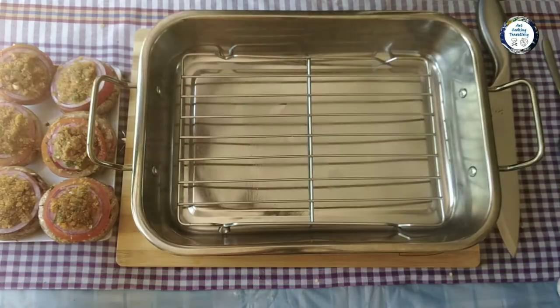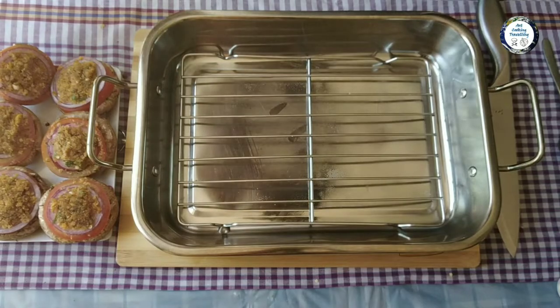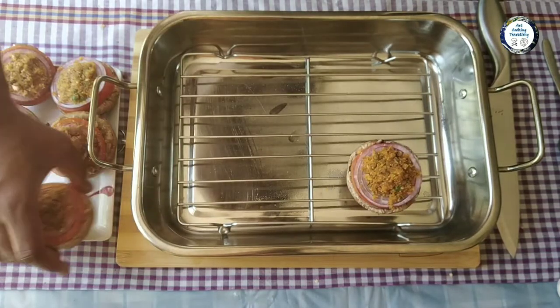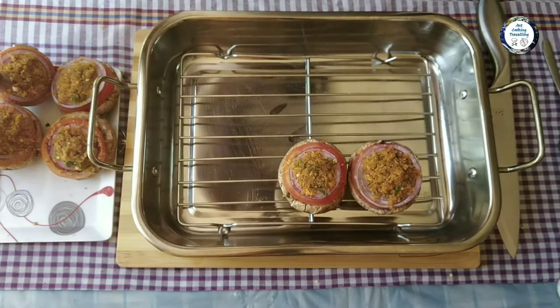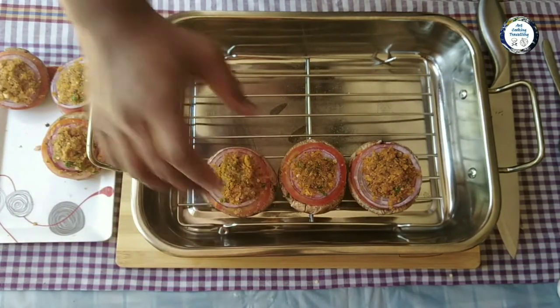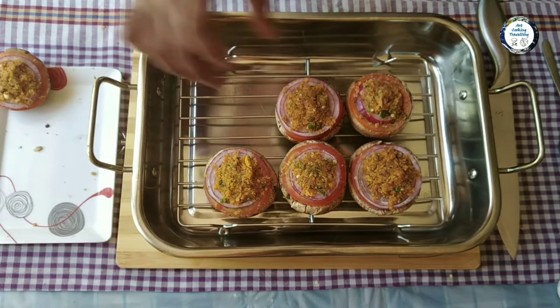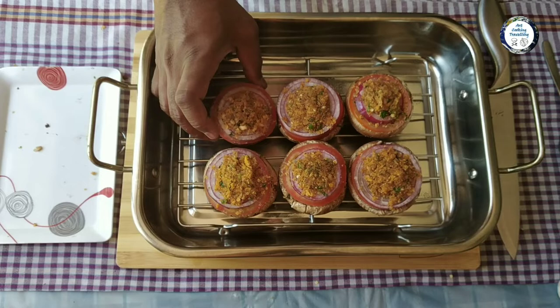I've got my oven tray and I've used olive oil spray. I'm just gonna place them on it. I'll cook them for 12 minutes at 200 degrees and they should be ready to serve.